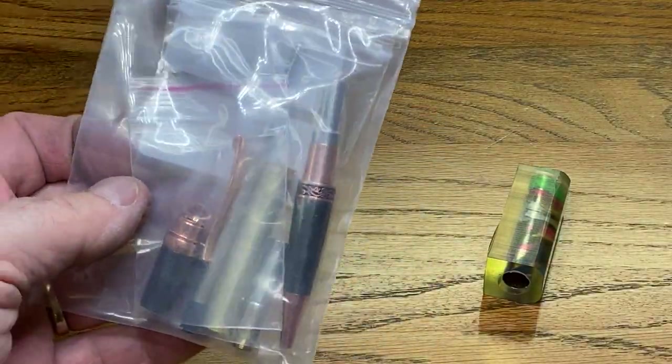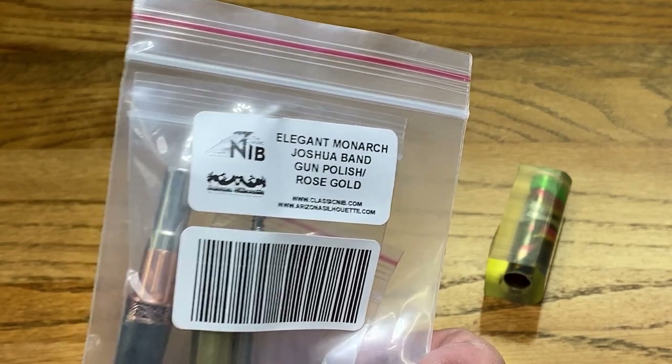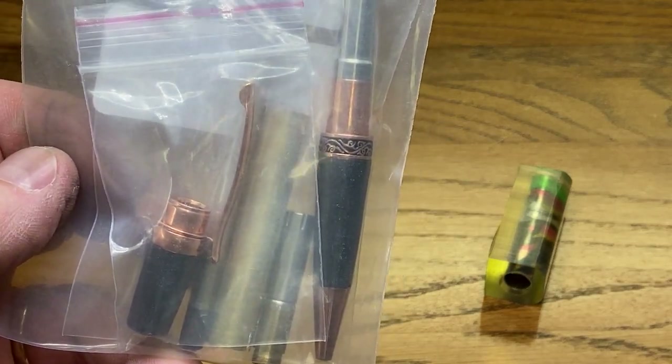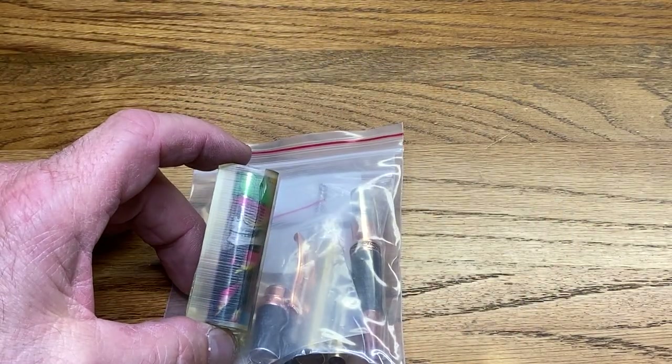My plan is to make this into a Monarch. This is an Elegant Monarch Joshua Band pen kit in gun polish and rose gold from Classic Nib. Just take a look at that kit — it is absolutely gorgeous. I think this rose gold is really going to set this blank off. This is going to be beautiful when it's put together.